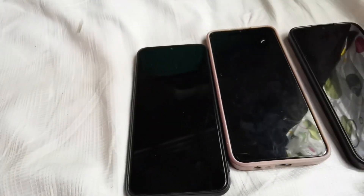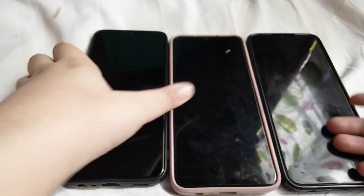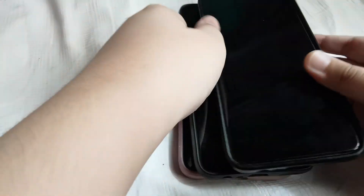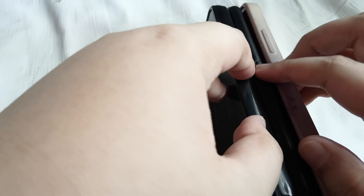Hello guys, so today we're gonna test all of the startup and shutdown on these three phones. If you want to see these phones, you can find them in my phone collection playlist. So we're going to start them up and power them on. We need to focus the camera — three, two, one.